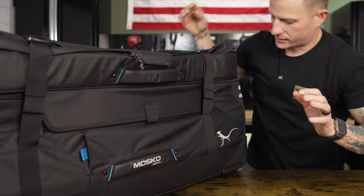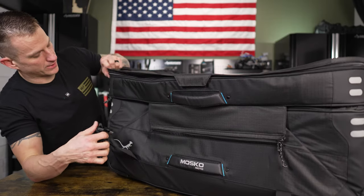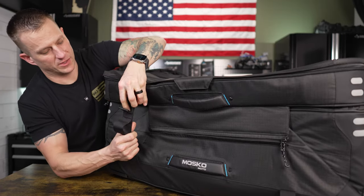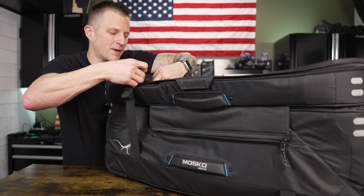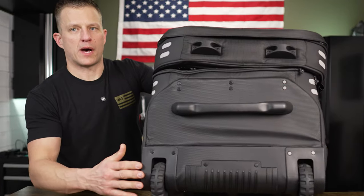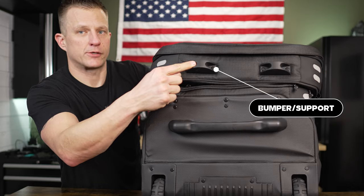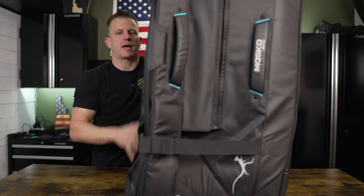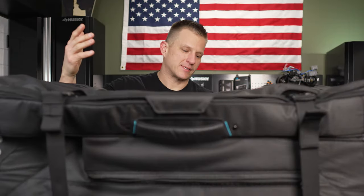There are bag tags and tons of extras — typical Moscou Moto, with well-thought-out placements of pockets and little add-ons you may not have thought about before purchase. That's what I like about Moscou Moto gear: it looks awesome on the website, and then you get it and find all these little nuances that are really cool. On the bottom you've got your handle which also creates a support, really heavy-duty rubber wheels, and supports on top so the bag stays upright even with a lot of gear loaded.